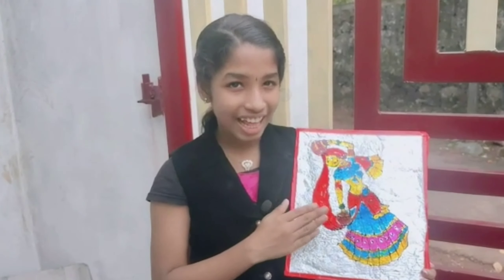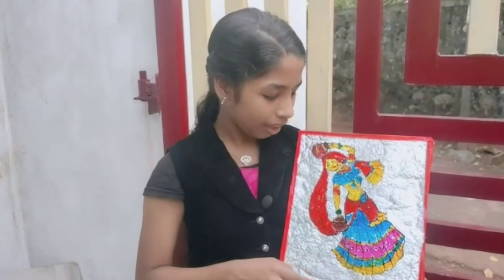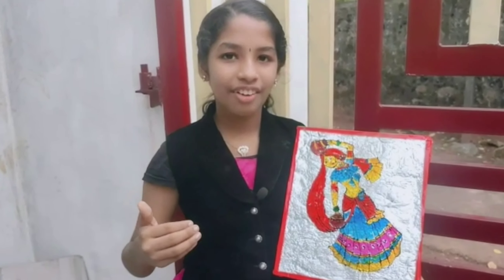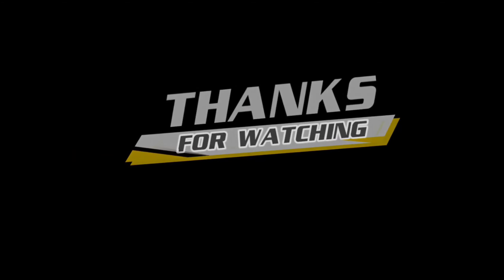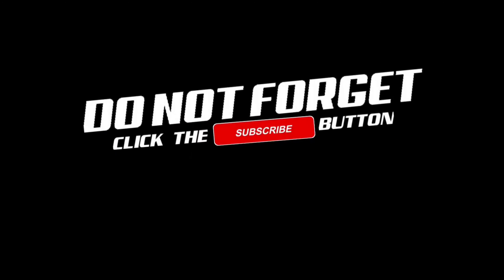I'll see you next time. Like this video. Subscribe to my channel.